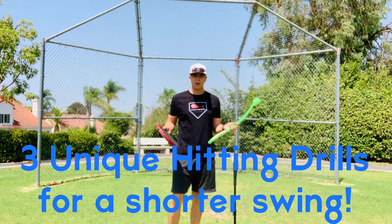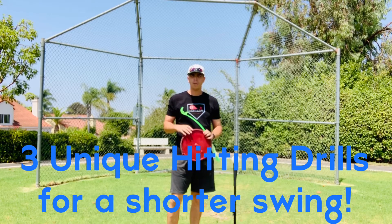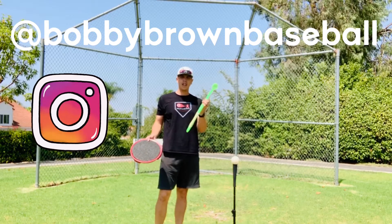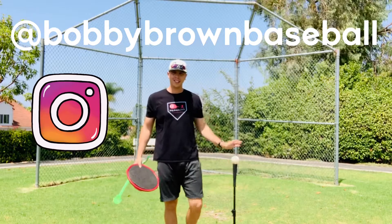Hey guys, welcome back to the Bobby Brown Baseball Channel. Today I have three unique drills to help you hitters with a short swing. These drills will involve using a bucket lid, a dog stick that will throw a ball, and a wiffle ball on a tee.